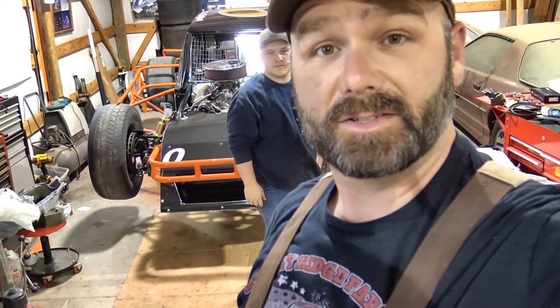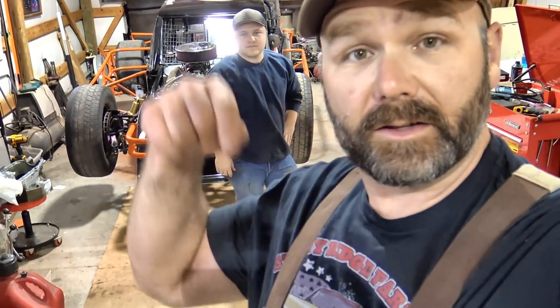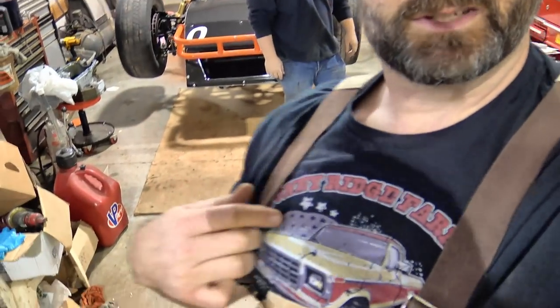Be sure you click the like button, subscribe to the channel if you're not already subscribed, and click the little bell — it'll notify you when I post a new video. Sometime in the future we're going to go to the racetrack. Also, our Stony Ridge Farmer shirts are available again — there'll be links down in the video description if you want to pick one up. We'll see you next time on Stony Ridge Farmer.